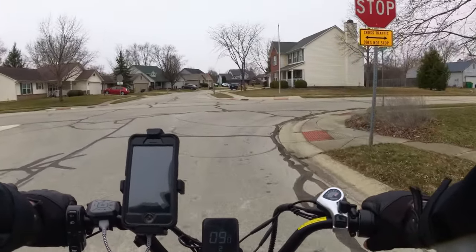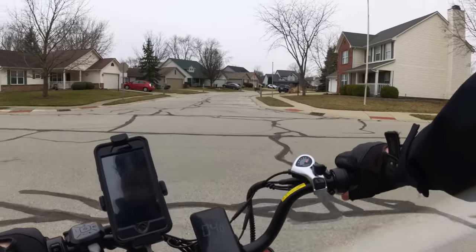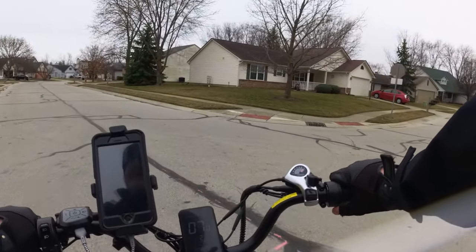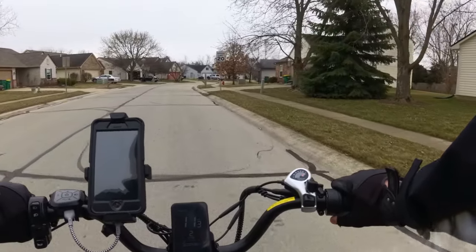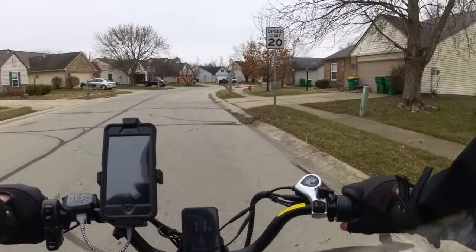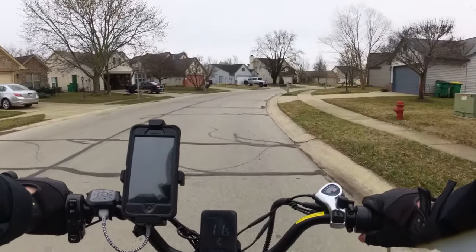Let's go back to the things I like about the Juliet. Let's start from the front and back. The headlight — I really enjoy the ability of it at night. I also like the daytime use of it.